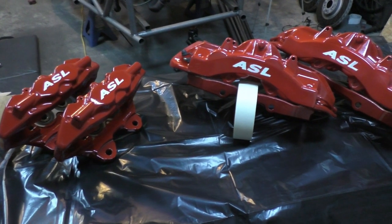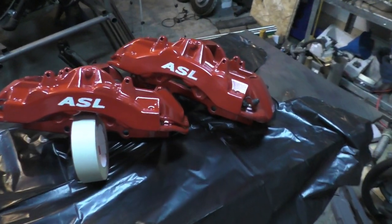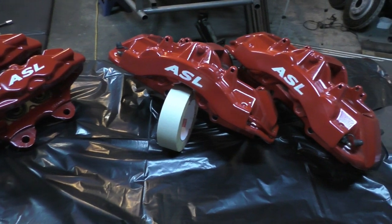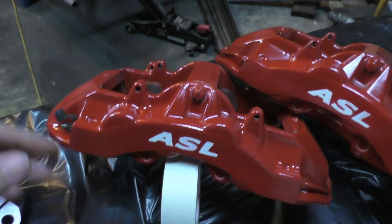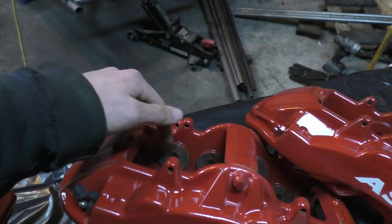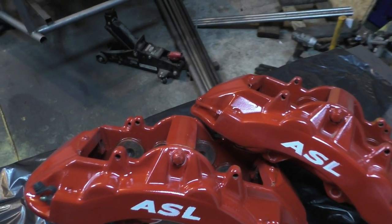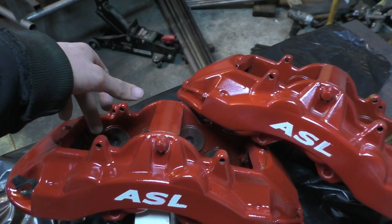A bit about these brake calipers: some of you may already know they're made by Brembo. Mercedes usually puts the AMG logo on the front, but if you look at the back they're clearly Brembo calipers. Most high-end Mercedes use Brembo calipers. The front ones are 8-piston calipers and the rear ones are 4-piston. The cool thing about the fronts is that they actually use 4 individual pads, and if you look at the pistons themselves they're different sizes — a smaller piston and a bigger piston.